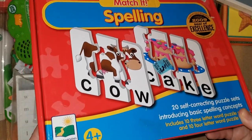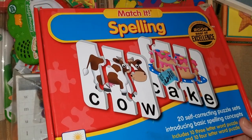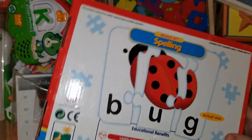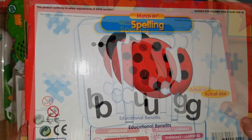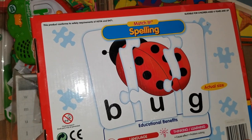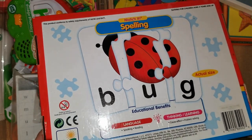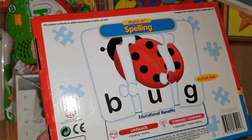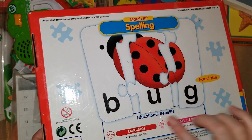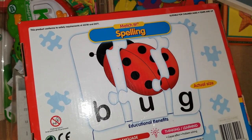This is from The Learning Journey — you can find their products at Marshalls, thrift stores, or Amazon. It's a great way to encourage spelling through puzzles that form three or four letter words. I've been doing this for a long time with my son. He used to just match pictures, but now that he's starting to read I'll do the puzzles with him and go over the words and pronunciation of all the phonics sounds.